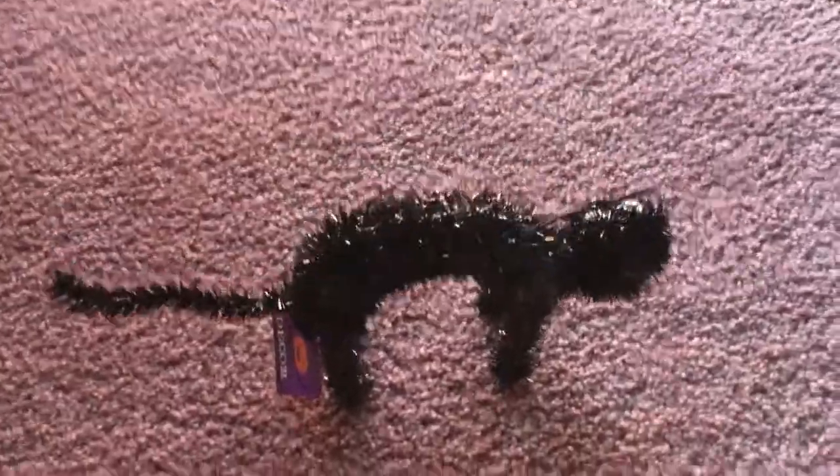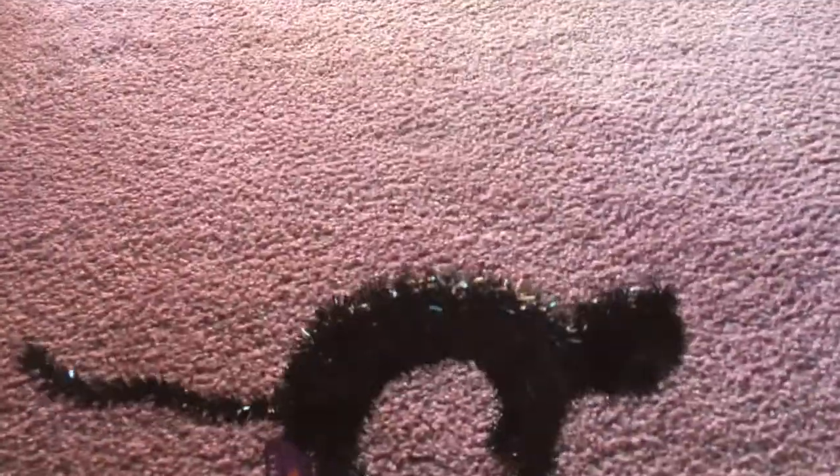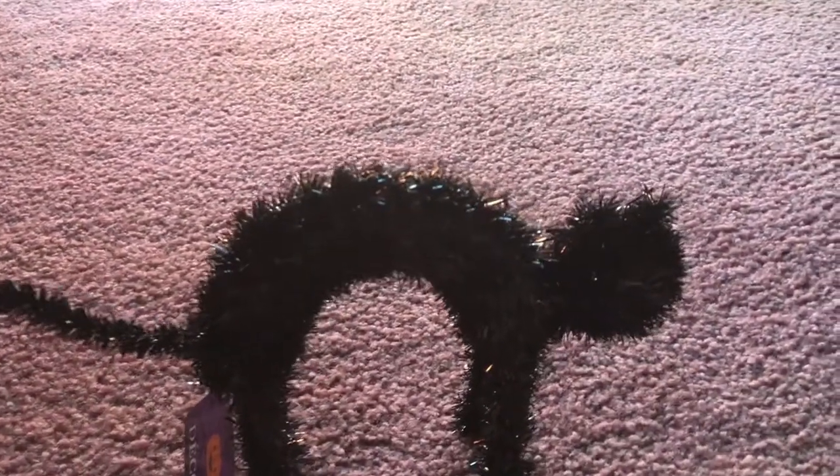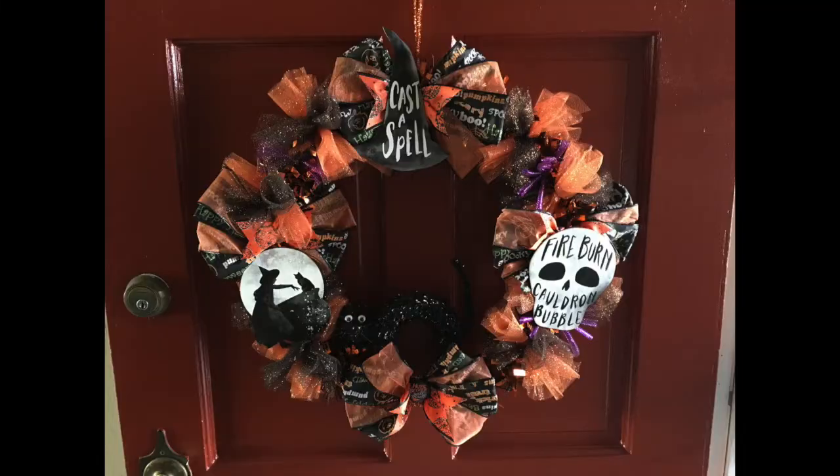So yeah, this is the end of my haul video. In a moment you will see the picture of the Halloween wreath — and there you go, that's what I made. If you want to see a tutorial for a Halloween wreath from me for next year, comment down below. Please like and subscribe for upcoming videos. Stay tuned. Bye.